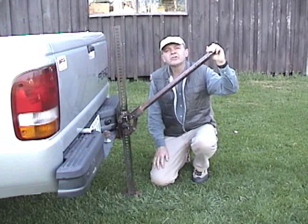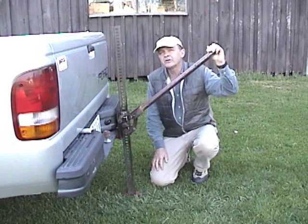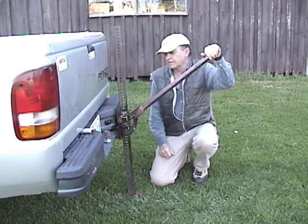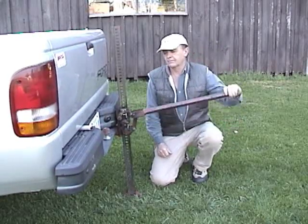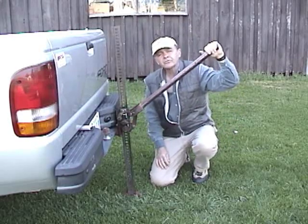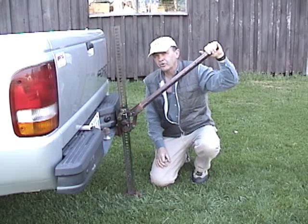This farm jack is a lever — a lever designed to lift very heavy loads, loads like this truck. Like any lever, it has three main parts: a load end, an effort end, and a fulcrum.